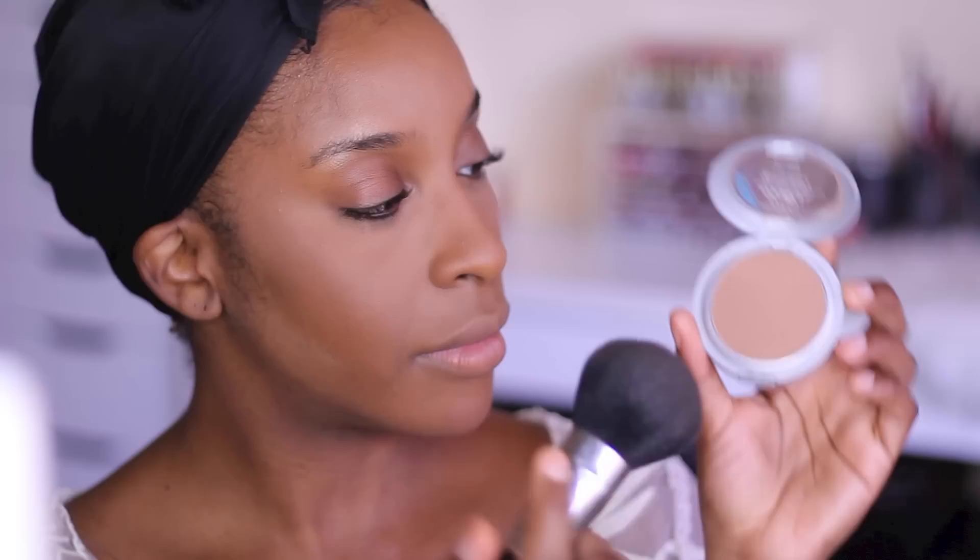Once I've wiped away the excess powder, I took my L'Oreal True Match Powder in C8. I really like this powder and I'm going to be pressing that into the skin, hitting the perimeter of the face and making sure I avoid the under eye area.